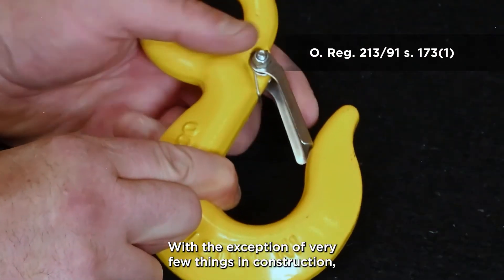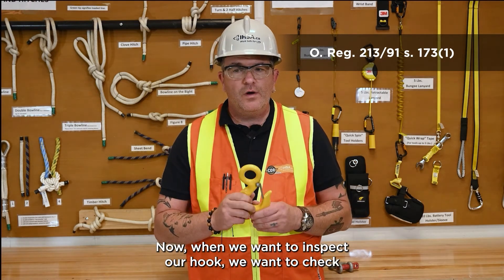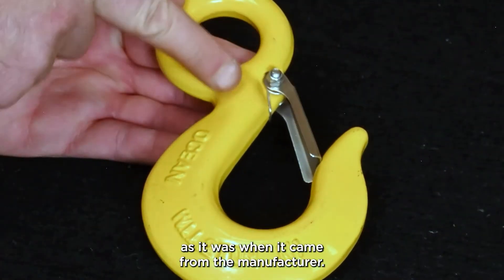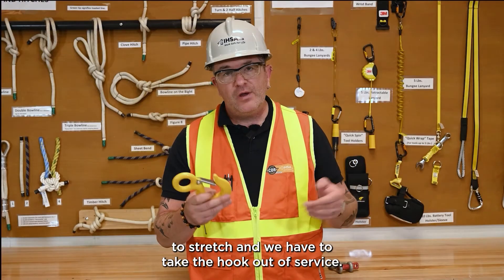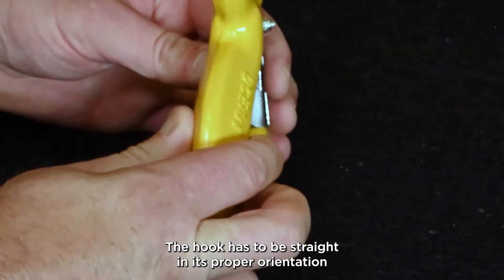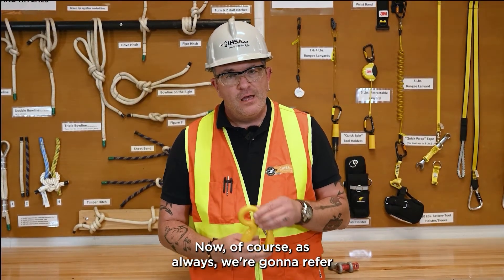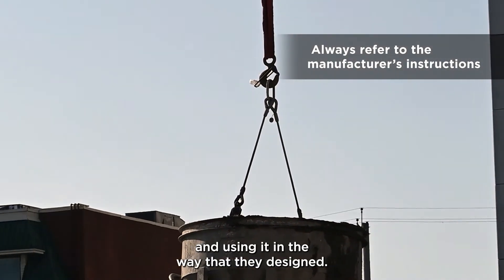Hooks have to have a safety catch on them — with very few exceptions in construction, that safety catch must always be in place. When we inspect our hook, we want to check for any cracks or excessive wear. We want to check the throat opening to make sure the distance is the same as when it came from the manufacturer — tip-loading or back-loading can cause this throat opening to stretch, requiring the hook to be taken out of service. We also want to make sure the hook is not twisted in any way; it has to be straight in its proper orientation. Side-loading can cause the hook to twist out of center, which also requires taking it out of service. Always refer to the manufacturer's instructions for hooks and lifting devices.